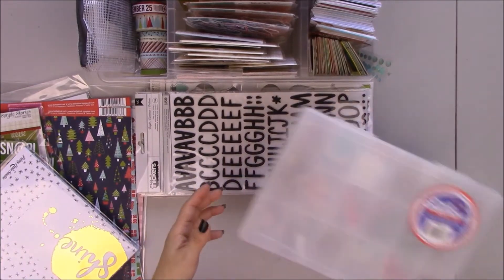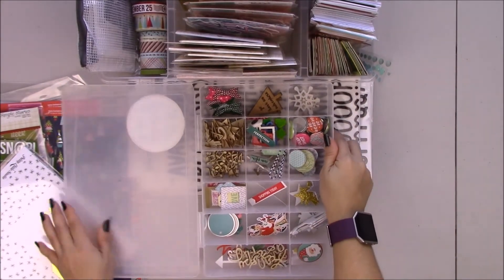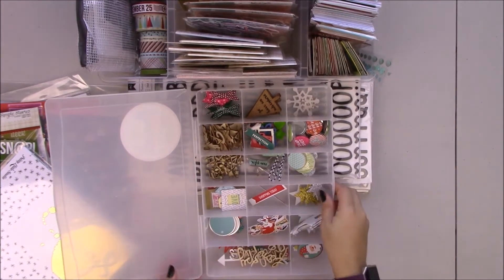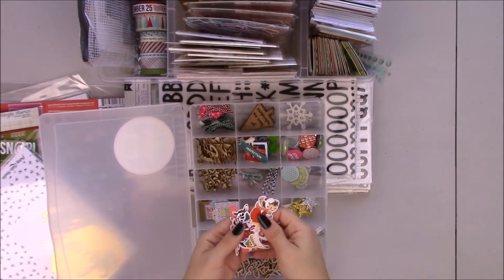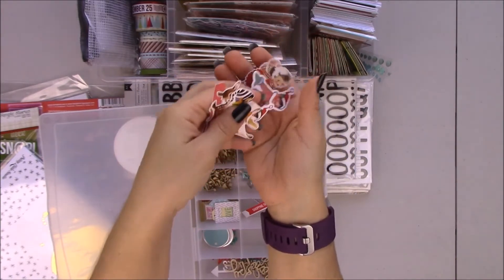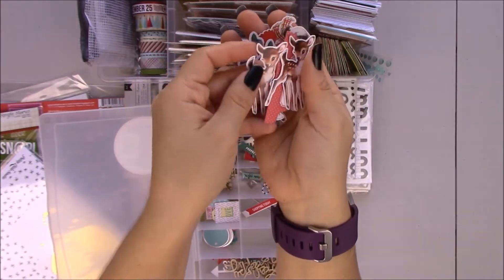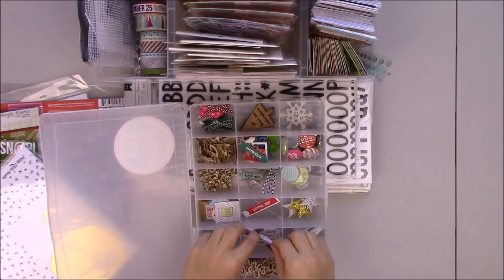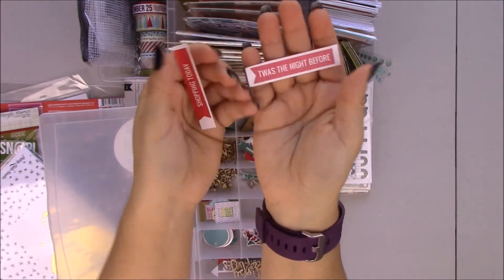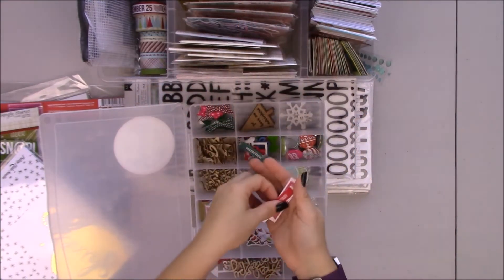I went through my stash of things — I keep my drawers by white colors. I went through those colors checking for things I could use in my December Daily, and I also had some other die cuts from Pretty Little Studio that I might use. I'm keeping this little divider for smaller items. I think these cutouts are from Mary and Bride — it's last year's collection from Pretty Little Studio.